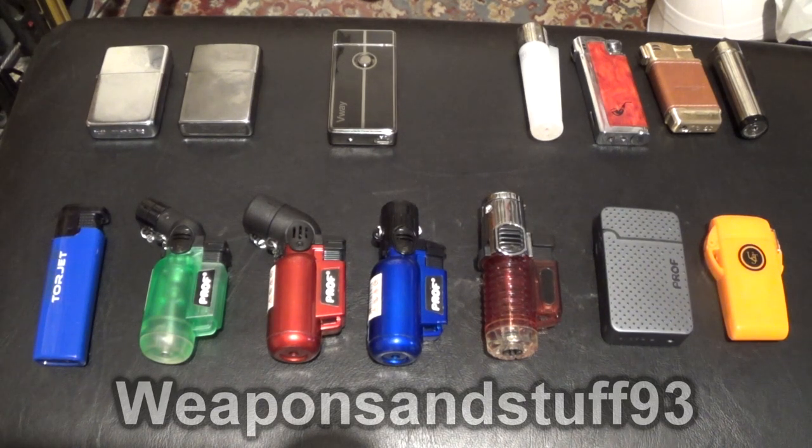Hello everyone. I thought I'd do a video on my complete lighter collection. I'm not going to cover disposable lighters because I do have some disposable bits, but that's not really relevant. So here's all my lighters that are at least refillable. I might struggle to get all this in frame, so apologies if something goes out of frame while I'm trying to film it. I'm only going to do one lighter of each type — some of these I have multi-packs of.